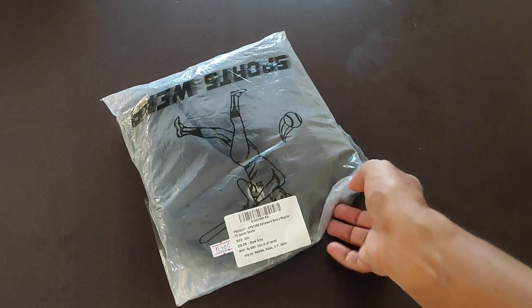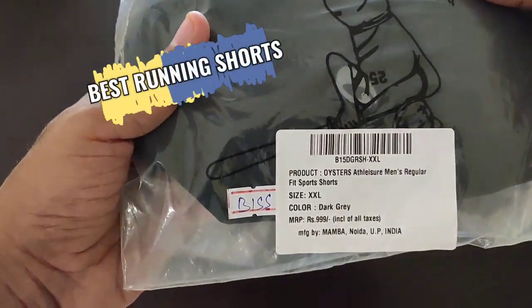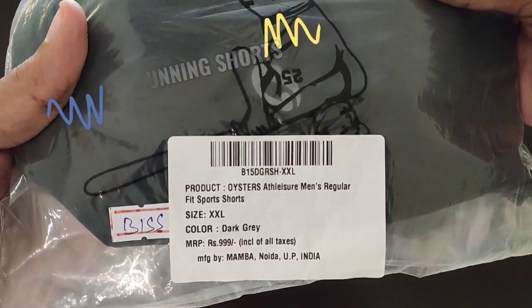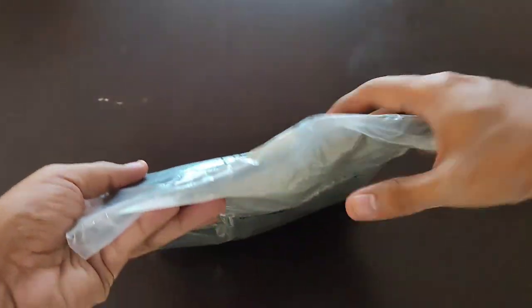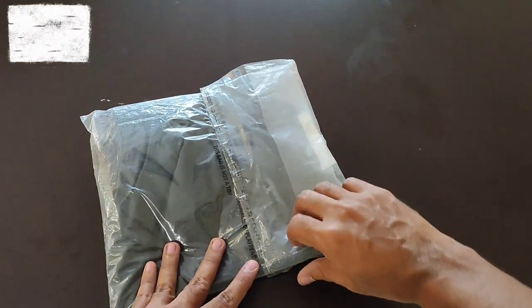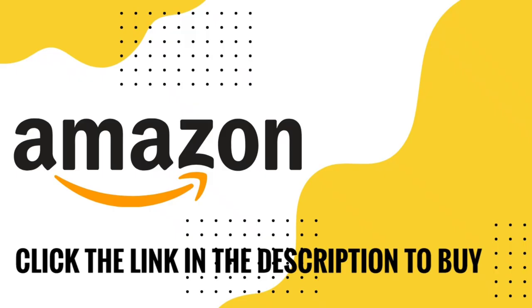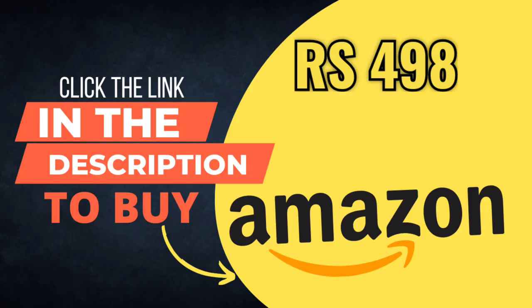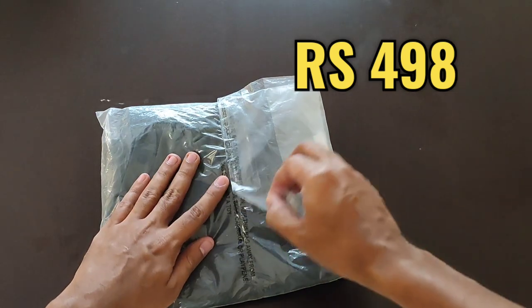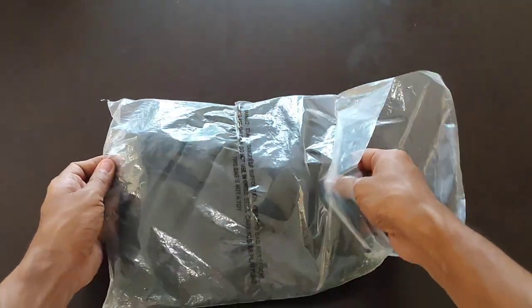Hi friends, welcome to my YouTube channel 'Your Indian Reviews'. In this video we will see the review of my new running shorts — Oyster laser cut men's running shorts with zip pockets. If you are on the hunt for comfortable, stylish and practical workout gear, stick around. Links of the product are given in the description. The price of this product is ₹498.